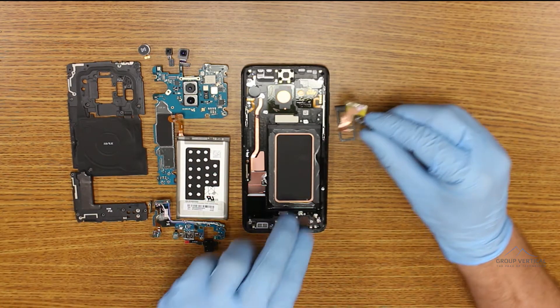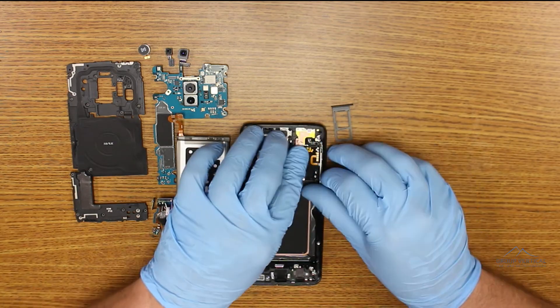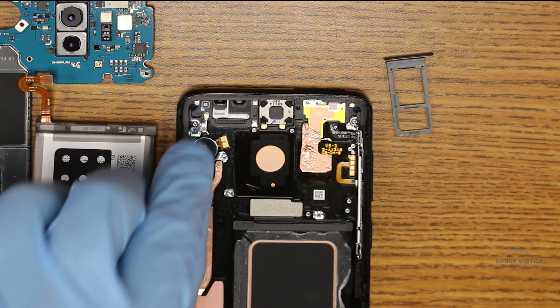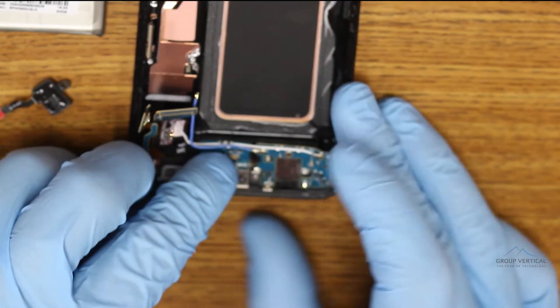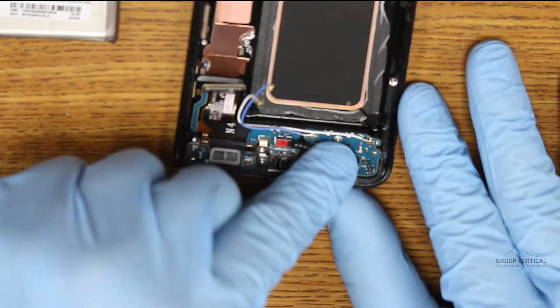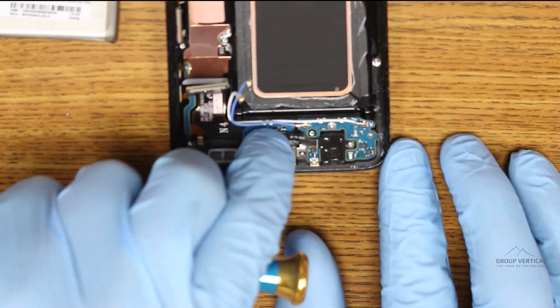Start putting everything together in reverse order. Lay the proximity sensor down with its copper tape, replace the vibrate motor, and the earpiece speaker if you took that out too. Lay down the charging port flex cable, and wedge that side ribbon and coaxial cables back into place. Let the headphone jack move back in, connect it, and screw it down.